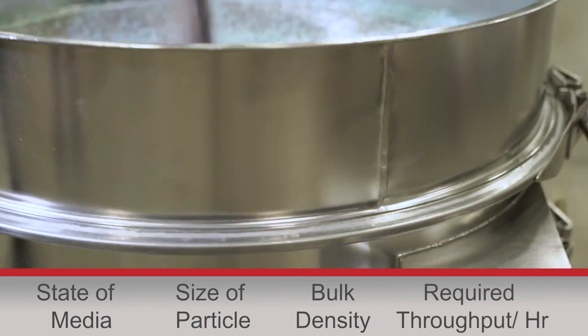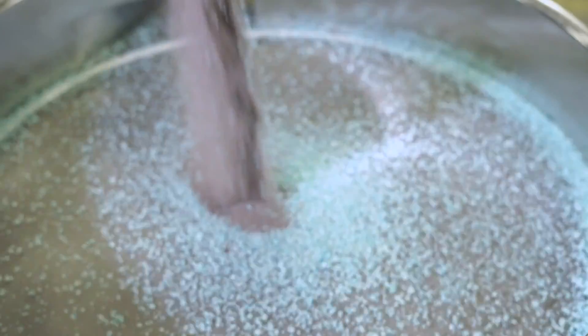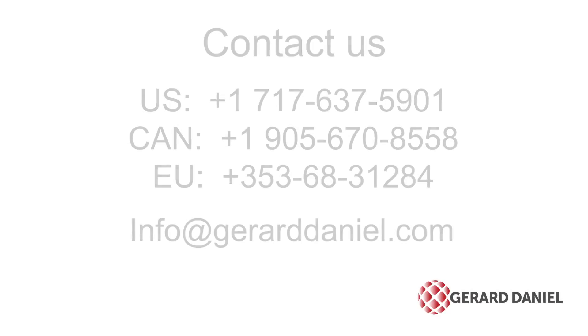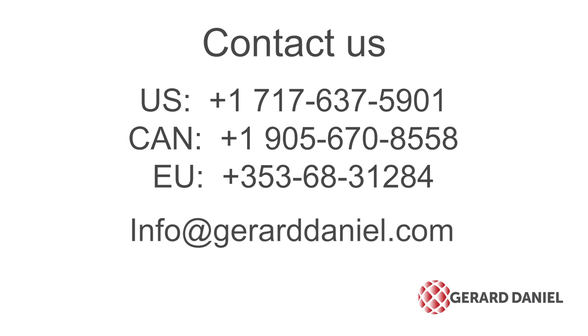An applications expert can help you determine the best way to keep your sieving mesh clear. For more information or assistance with increasing your throughput, contact us by calling your regional number or emailing us at info@gerarddaniel.com.